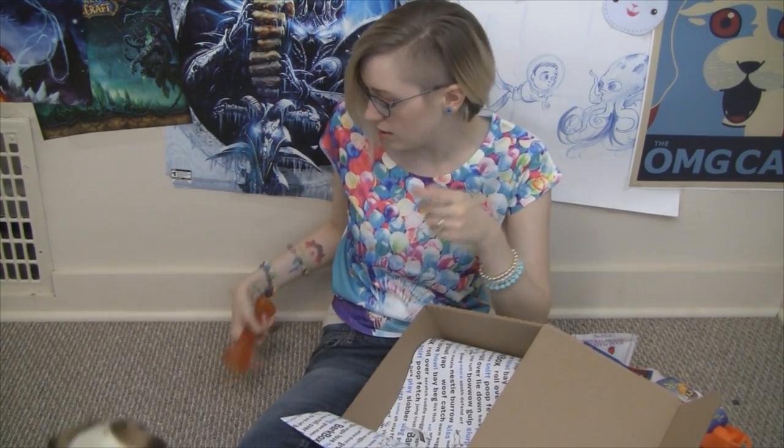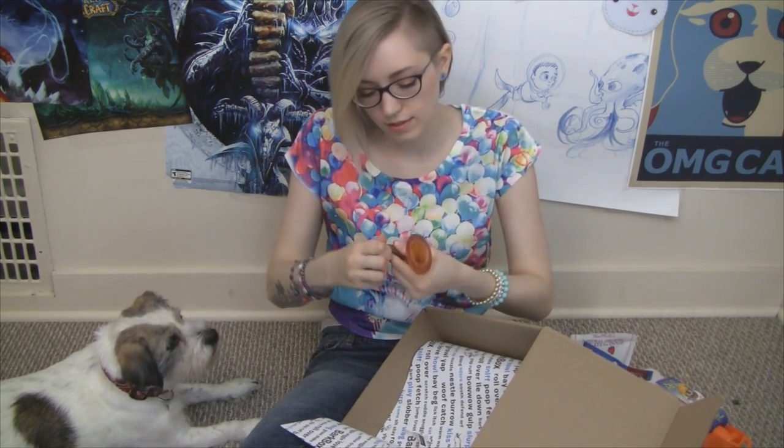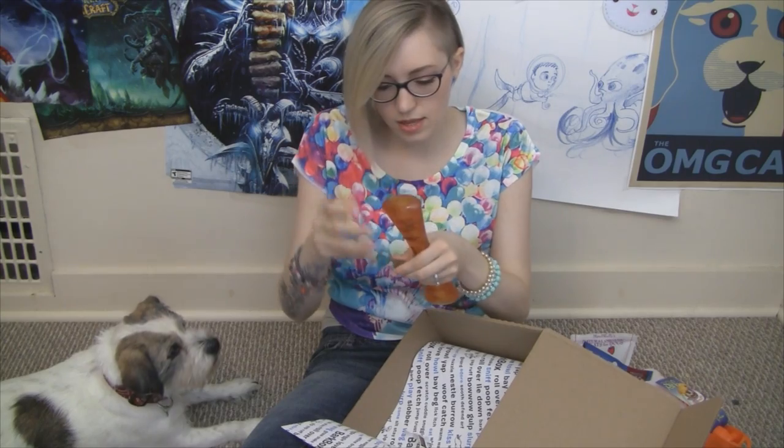I know the whole bag of treats is over there, but come back over here. Good boy. We're going to put one treat in there and one in there — you can put your treats inside it.